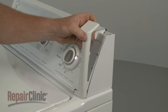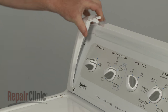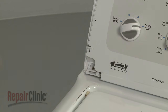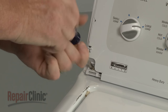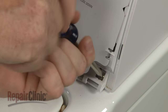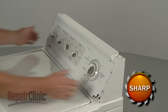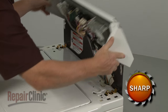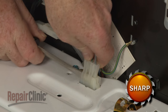Detach the two control panel end caps by pulling them off from the top. Use a Phillips-head screwdriver to unthread the two screws securing the control panel. Lift up the control panel. Next, disconnect the lid switch wire connector.